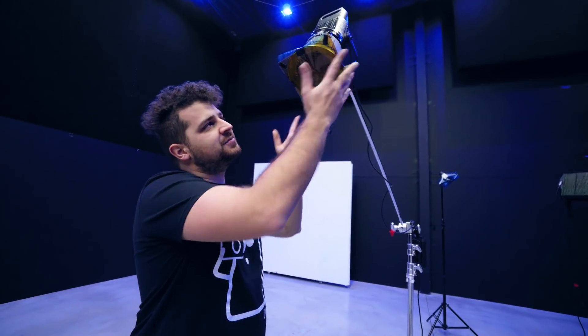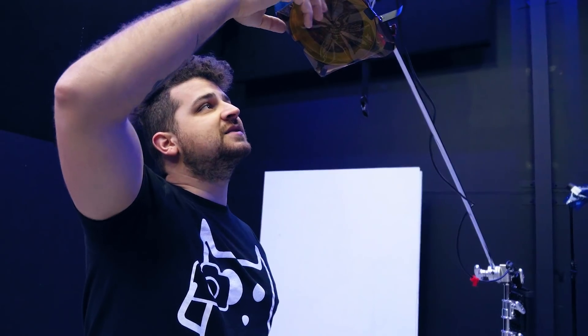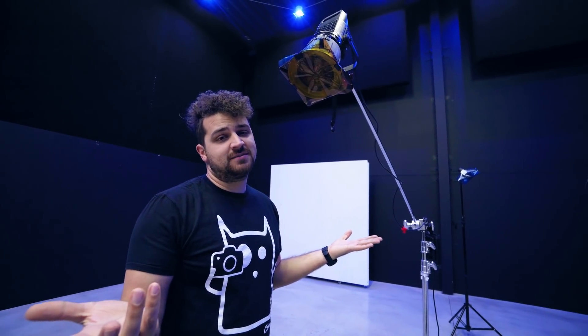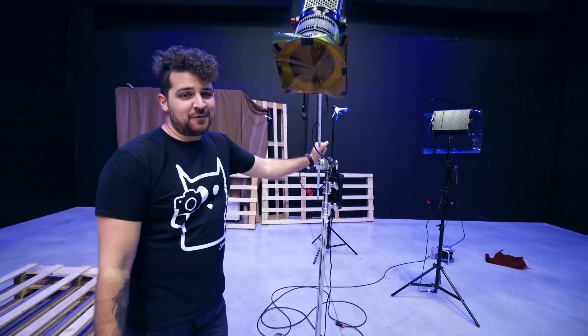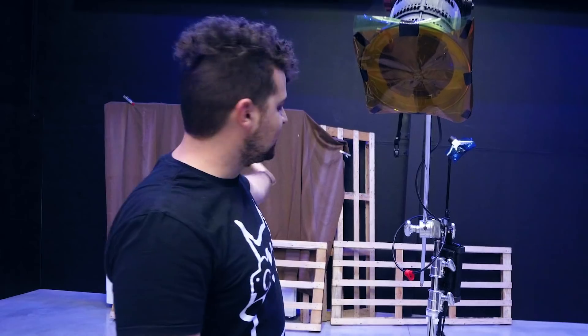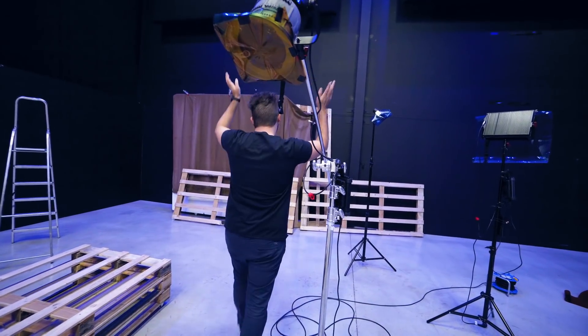We just created a streetlight by combining a green filter and an orange filter, to create that ugly orange light because every streetlight is an ugly orange light. I was building the set, as you can see, but I forgot the most important thing — the streetlight. Yay! Break it all off!